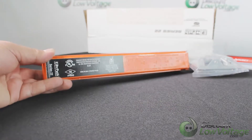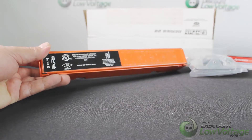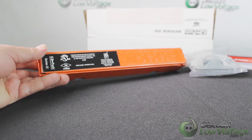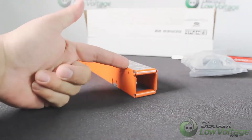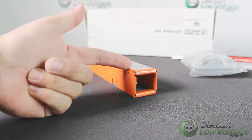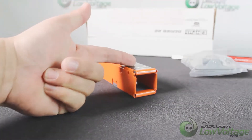Hey, what's going on guys? Today we're going to take a look at the Easy Path Series 22 fire-rated pathway. The 22 refers to the size: inch and a quarter by inch and a quarter. There's also the Series 33, which is three by three, and the Series 44, which is four by four.